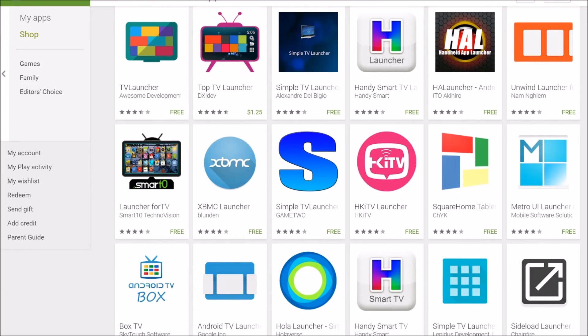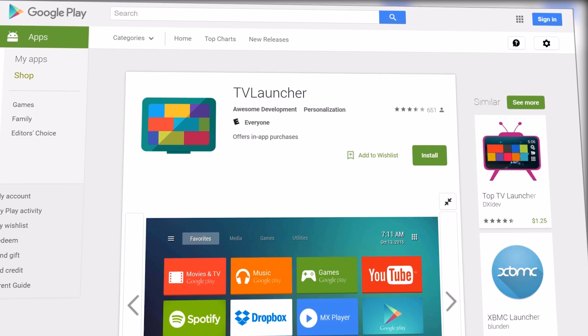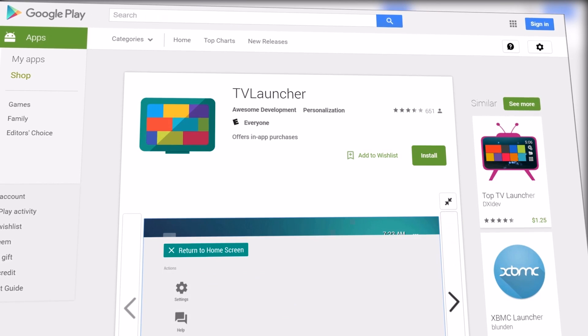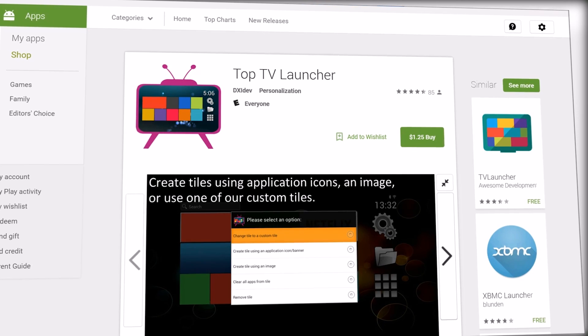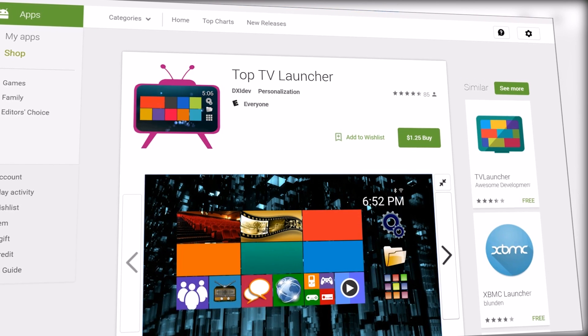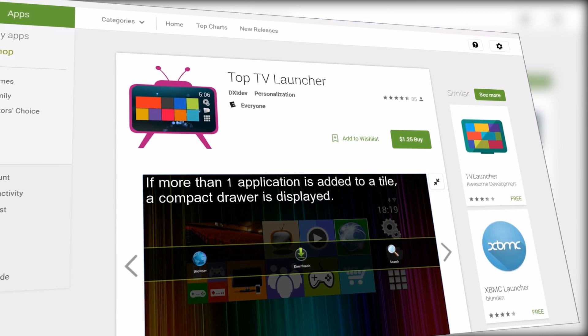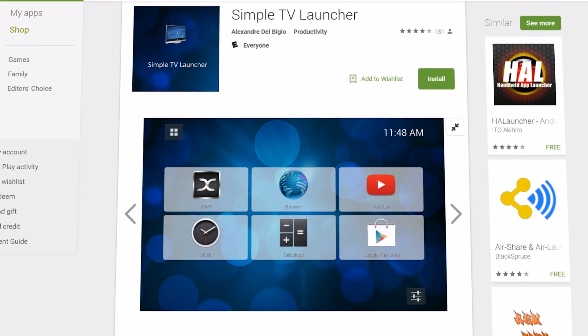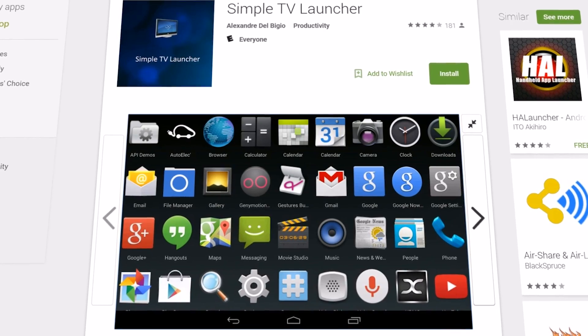When it comes to options for Android TV style launchers, some of the best options are TV Launcher if you just want a smooth and simple experience. You've also got Top TV Launcher which is going to have tons of customization options so you can tweak everything exactly how you like it. And then you've got Simple TV Launcher which is going to be great for those of you that are fans of the traditional app drawer.